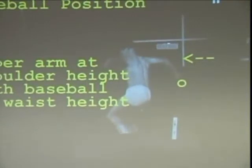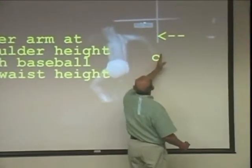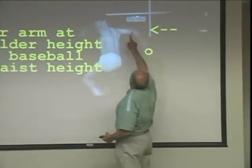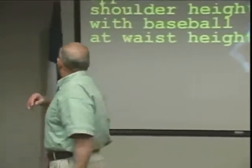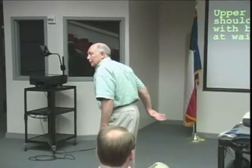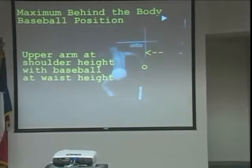Here we are about three feet behind the body. Another critical thing to notice is that the pitching upper arm is at shoulder height, and yet the baseball is at waist height. I can't pitch with the ball down here — I need to have the ball up here — so I've got to get from down here to up here. Let's take a look at how we do that.